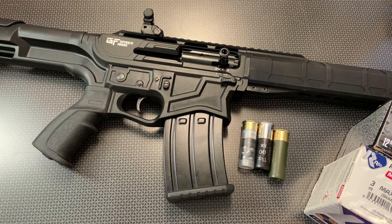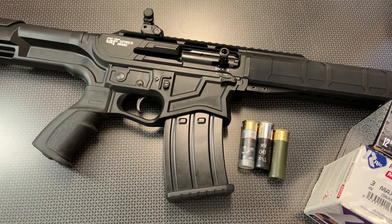If you follow the channel, you know I've reviewed their kind of standard or basic semi-auto 12-gauge shotgun that's a tubular-fed design. Then they sent me one out to the channel for me to try out, and it was the Bullpup Shotgun. And now this is another one they sent to me that is in the AR-style platform.